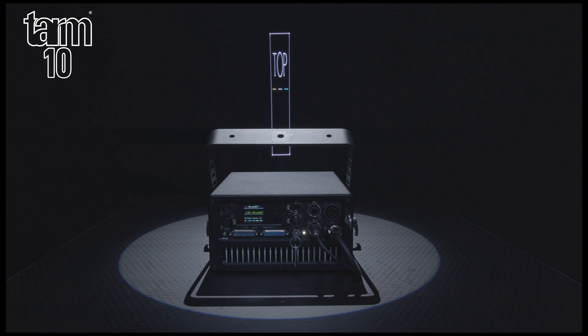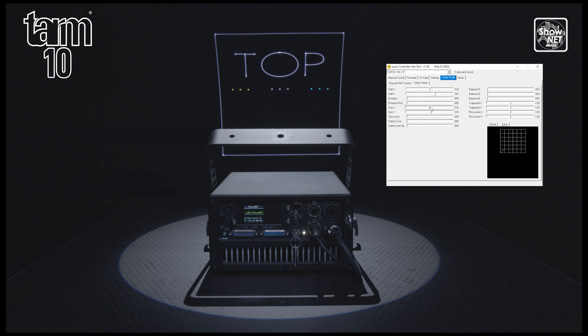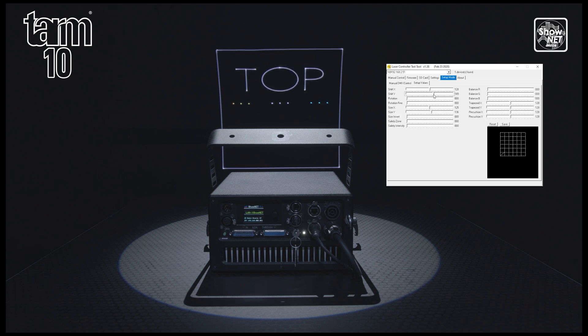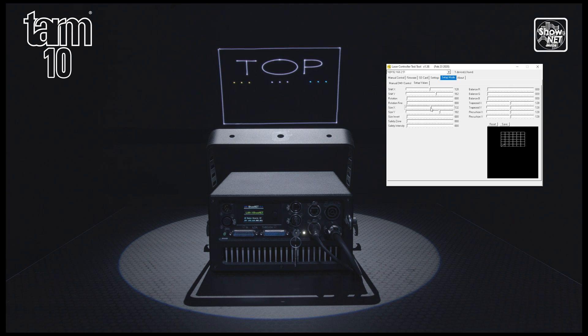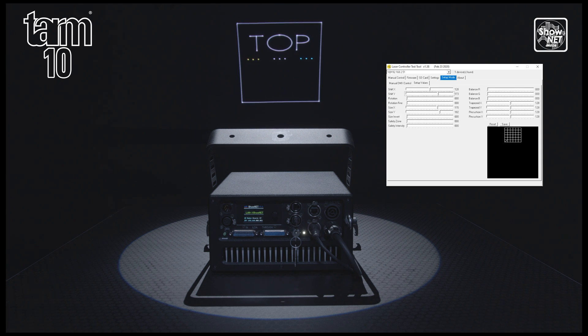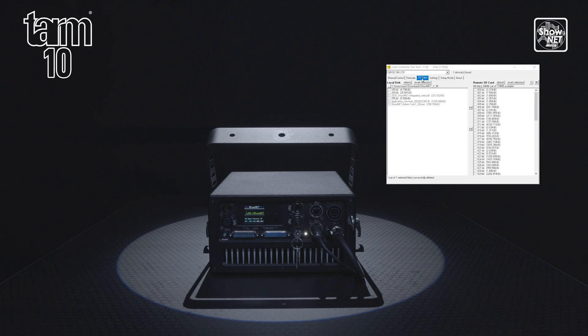Using the inbuilt Shonet laser mainboard it is also possible to set projection zones and specify safe zones for use in all operation modes and store them in the mainboard. It is also possible for users to upload their own frames and animations to the internal memory of the laser for triggering them via DMX like you would do with gobos. You can also operate other functions such as color balancing and geometric correction.